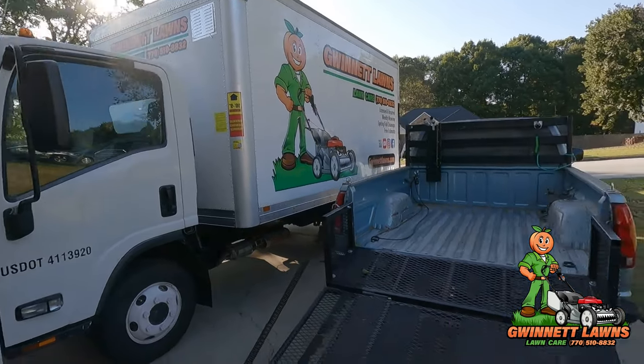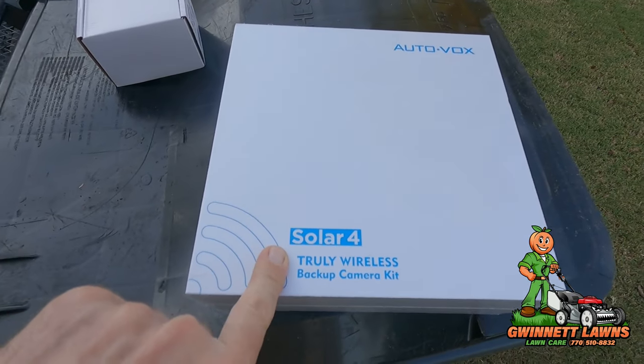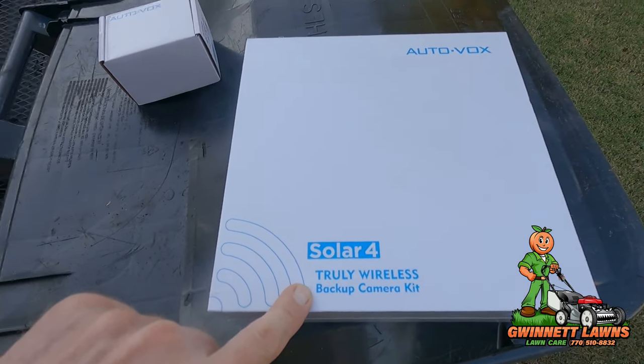In today's episode of the box truck build series, this is going to be all about the backup camera I'm going to install. I had several choices: I could put a traditional wired backup camera like I had on the previous truck, or I could go with a wireless one. I did a lot of research on different cameras and what I decided on was the Auto Vox Solar 4 wireless backup camera kit.